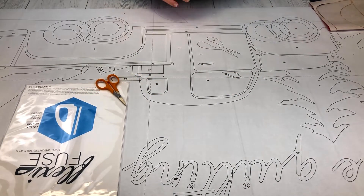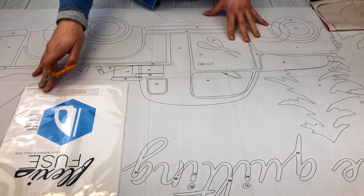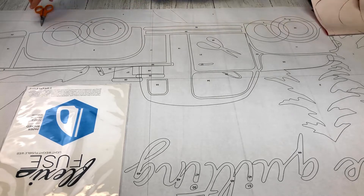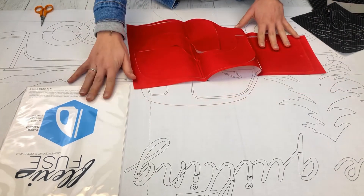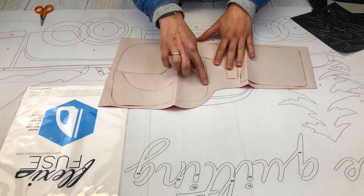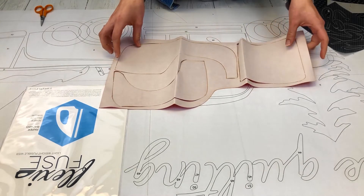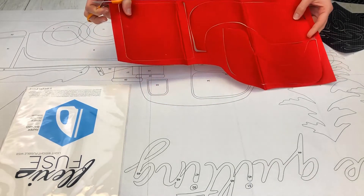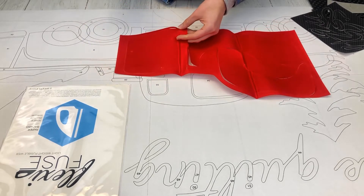We're going to get started putting together this Gone Quilting in our red colorway. Each of our pieces are already laser cut and fused with FlexiFuse, our lightweight fusible. It's great because it's not coming off the back, and it's going to stay on until we pull it off — and it's super easy to pull off. To start, we're just going to cut out all of these laser cut pieces and snip all of these tabs, and then we'll be ready to lay them down.